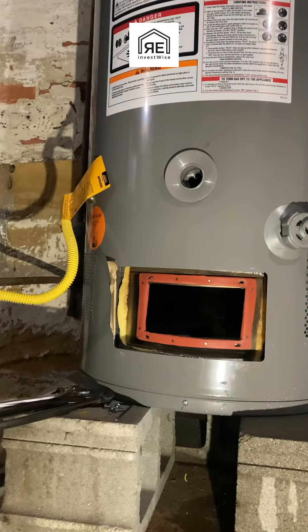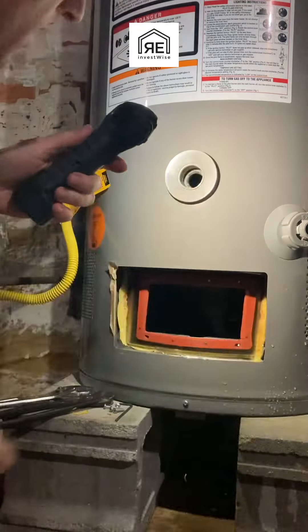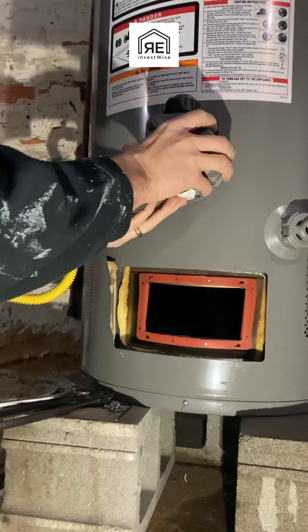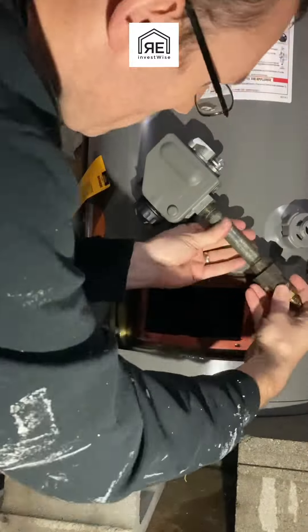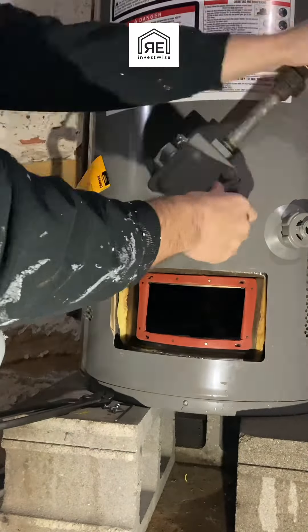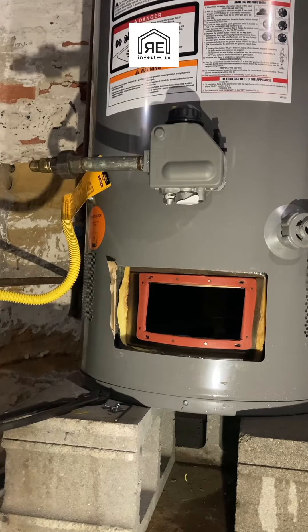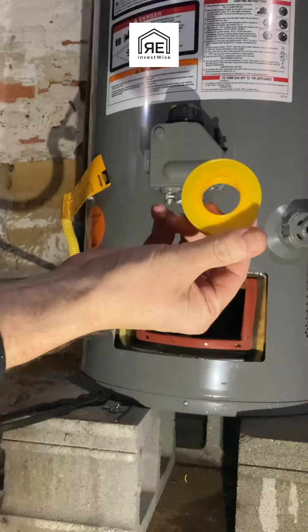It came pre-done with Teflon tape on it. I'm just using a little bit of pipe thread compound for insurance, just so I have no worries about it leaking. I went and made sure the threads were good. There was a tiny bit of debris in there that came out when I took the old one out, so I just cleaned that out to get a good seal.